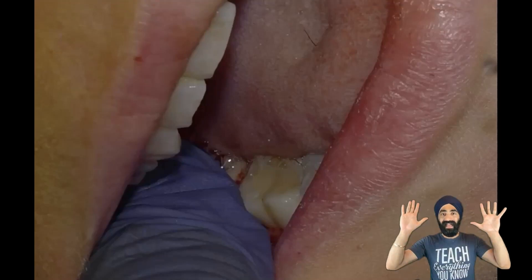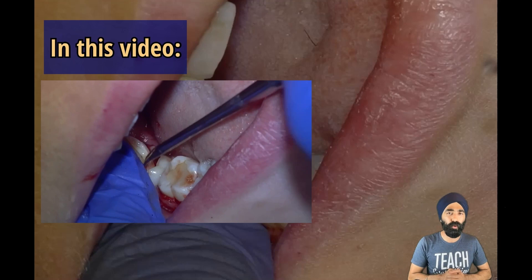In this video I'm going to share with you how I extracted this disto-angular wisdom tooth with very curvy roots, running into some difficulty and how I overcame that.